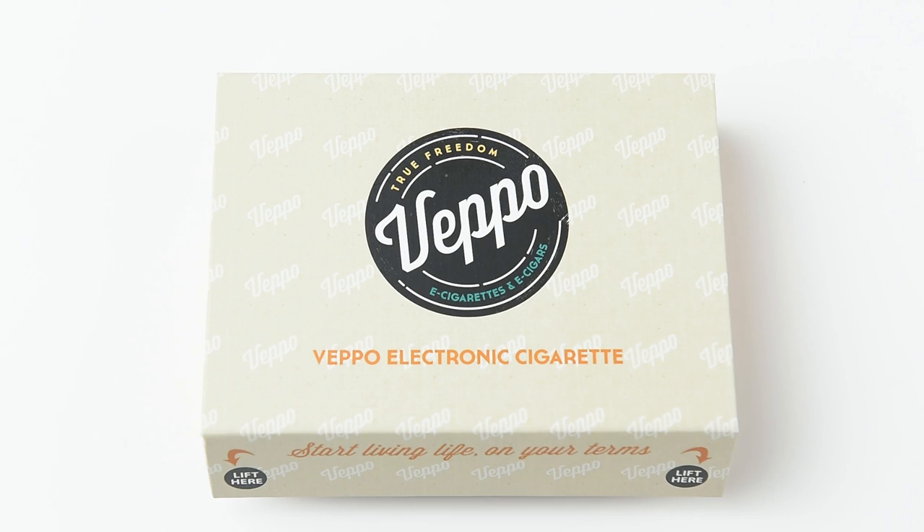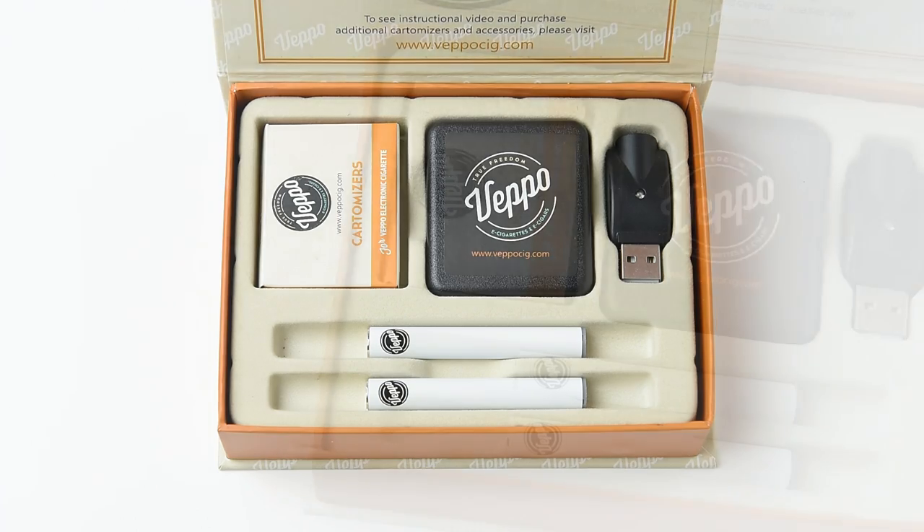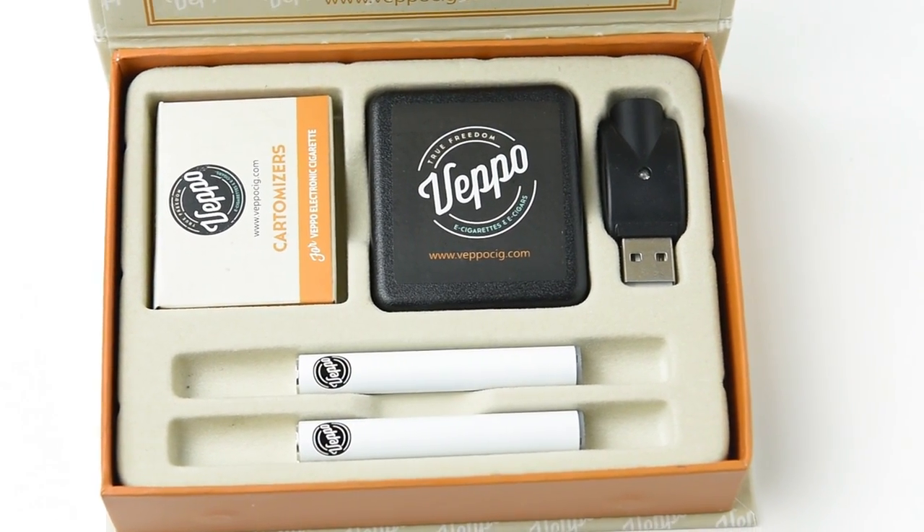It's a great way to start a lifetime of vaping. To use, just open the box to find two e-cigarette batteries, a box of five cartomizers, one USB charger and a wall charging adapter.